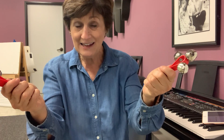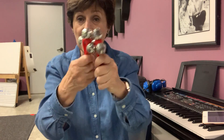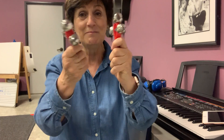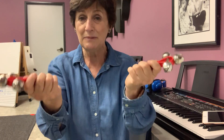If I'm in the bells, I have to do this: pie, pie — I don't play because that's the sticks — pie, pineapple, apple, pie, pineapple, apple, pie, pineapple, apple, pineapple, pineapple, apple.